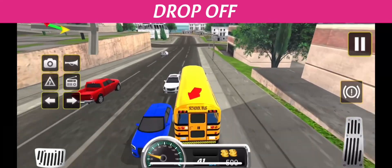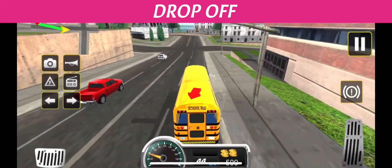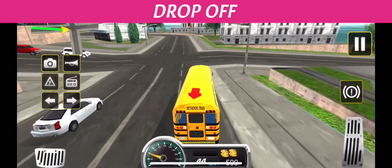This activates my red warning lights and stop signs. I scan my mirrors for traffic. When it is safe, I signal the children to exit the bus.